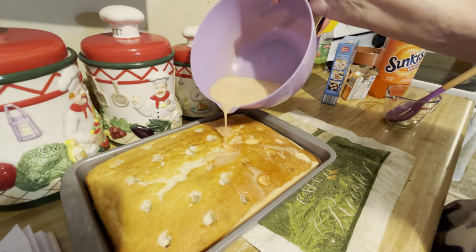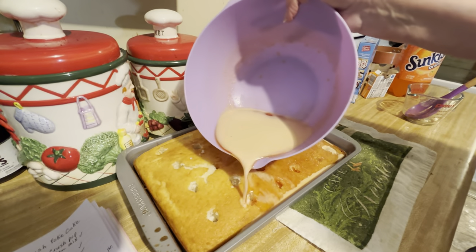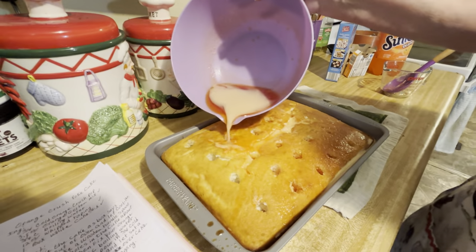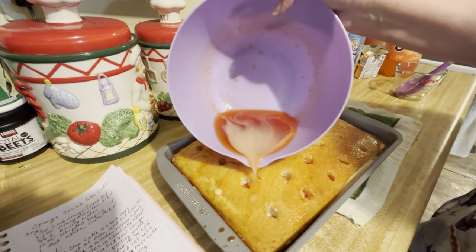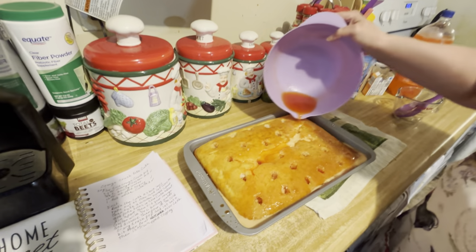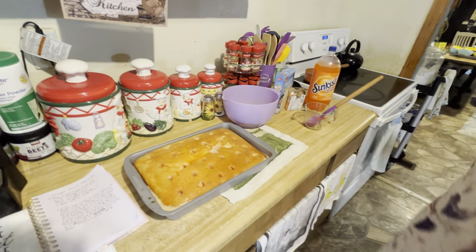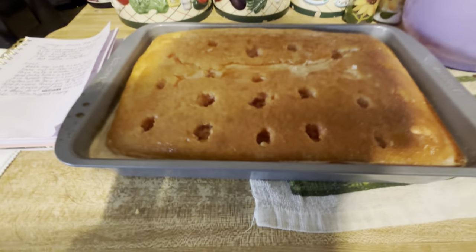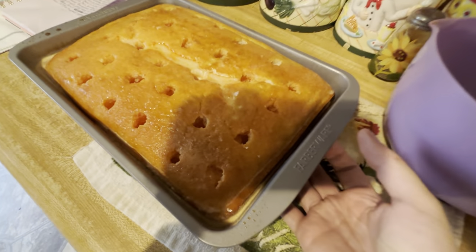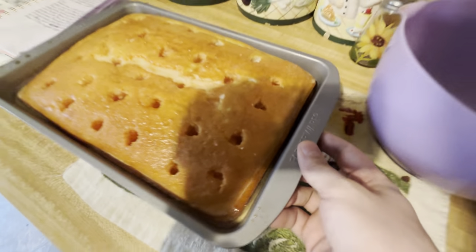Then you put whipped topping on this. You go across and pour the jello mixture into the holes, then go get the Cool Whip. The Cool Whip is the last step of the process.